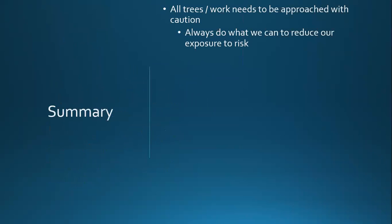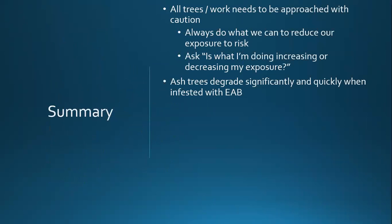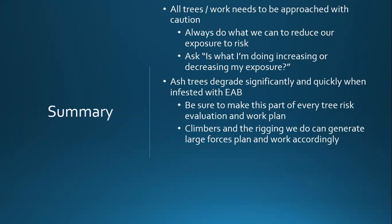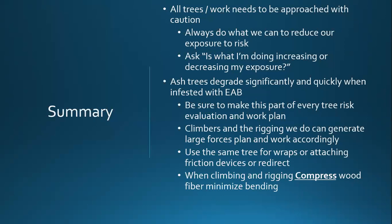In summary, all trees need to be approached with caution. Emerald ash borer infested trees have more risk — think about what can we do to reduce it. Ask every time you go to do something: is this going to increase or decrease my exposure to risk? Any ash tree with emerald ash borer degrades significantly and quickly. Be sure to take this as part of your tree risk assessment during your work plan. Climbers and rigging generate forces — take that into consideration as part of your plan, and try to use the same tree to rig from so you're not putting vector forces and bending the tree. Use a redirect at the base if you have to. Compression, not bending of fibers, because bending will cause them to fail sooner.